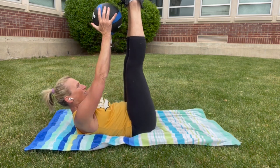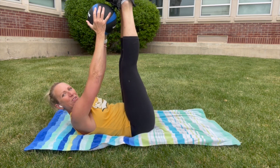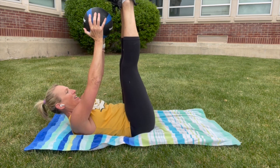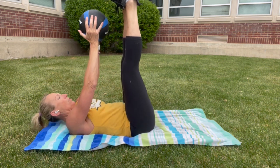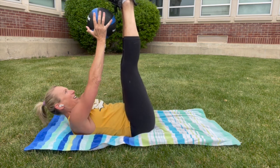To challenge yourself, lean back a little bit — but not so much that you round your back. You want your spine to look the same leaned back as it does when you're sitting upright. Think of rotating your elbow as if it's going to touch the ground behind you.